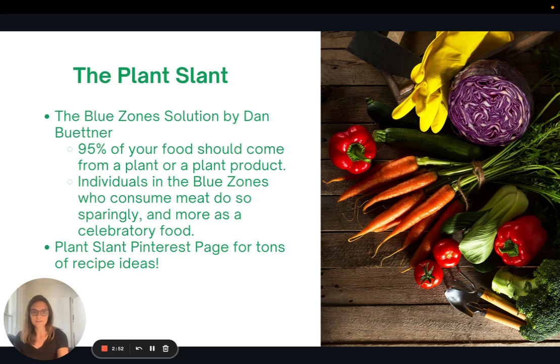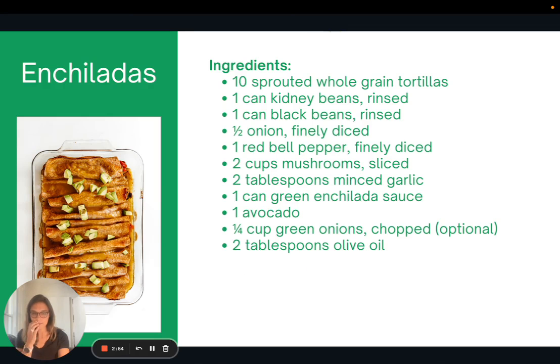The reason I bring this up with this recipe is that a lot of times when we make enchiladas, we think we need vegan burger meat or vegan cheese. But no — this recipe has none of that. It just has vegetables, sauce, and whole wheat tortillas. It omits those really processed plant-based products. They're not necessary in this recipe; it's delicious without them.